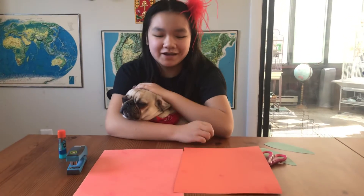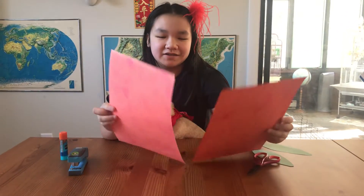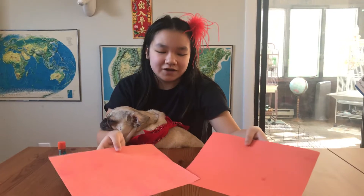Hello, welcome to my channel. Today I will be showing you how to make a Chinese New Year orange wall hanging.